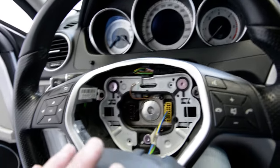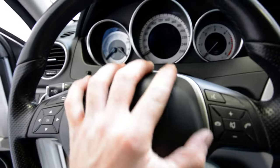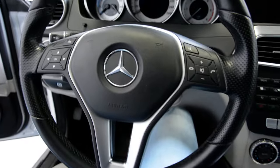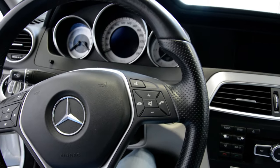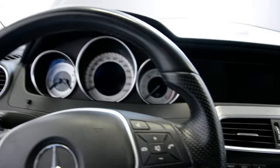If you want to put it back, put it in place and push. And that is how you remove the air bag from a Mercedes C-Class 2012 model. Thank you and bye bye.